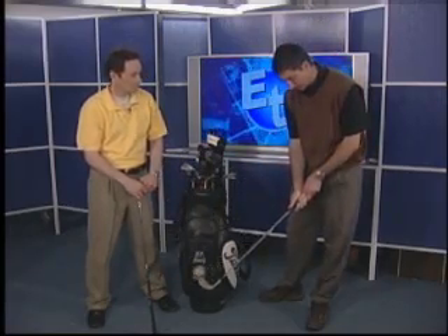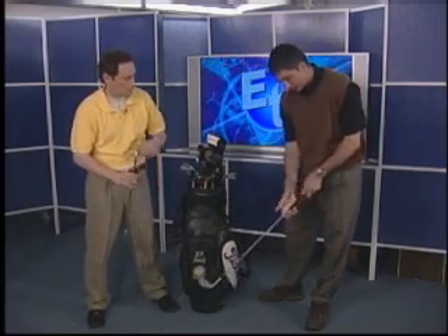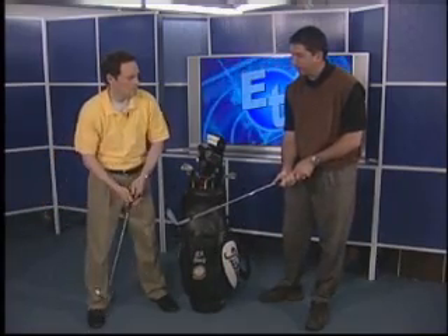A lot of times when I see folks starting off, their grip — they're setting their hands on the golf club in an awkward position. The most common one that I see is the right hand getting set on the club kind of too far underneath the club.